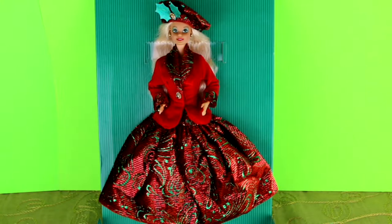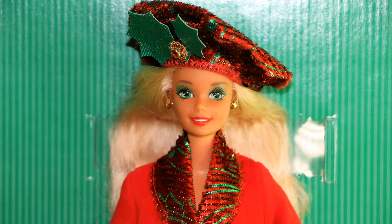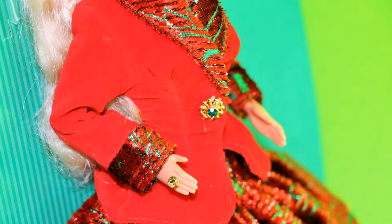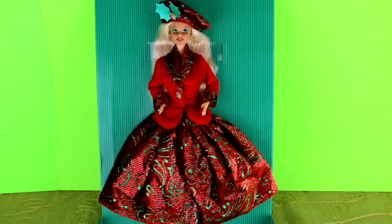This first Barbie is a limited edition 1994 Seasons Greeting Barbie. She has a metallic green and red hat with a holly leaf and a really cute little jewel. She has a red velvet jacket with metallic collar and cuffs that match a really gorgeous full ball gown skirt. Really cute gold studded earrings and a gold ring. She reminds me of a little Scottish doll.